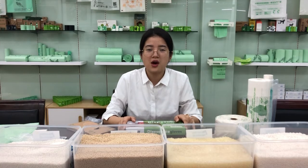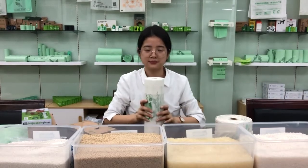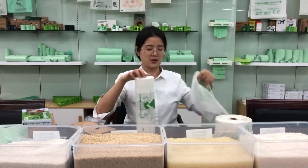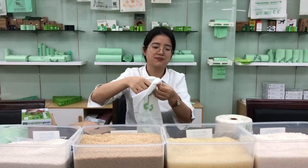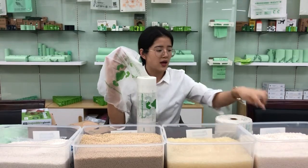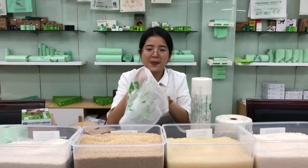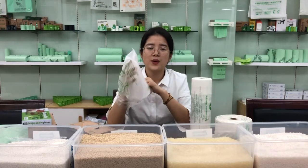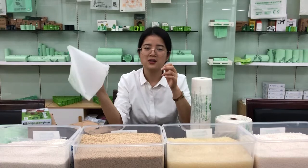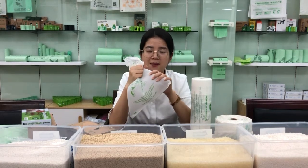Now I will introduce our other products. This is the compostable produce bag. It is mainly used for grocery stores, natural food stores, and supermarkets for vegetables and fruits. This bag is made with cornstarch — we use our XH-918 material to make this bag. When you go to the supermarket to buy vegetables, you put them inside the bag. It is very convenient to use.